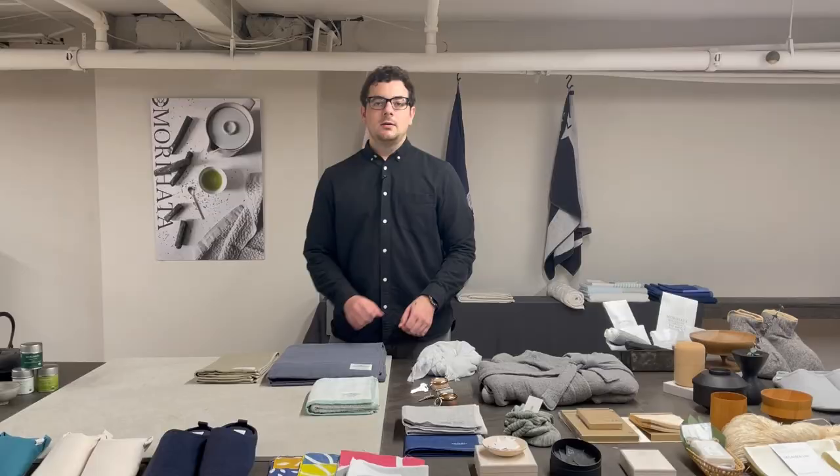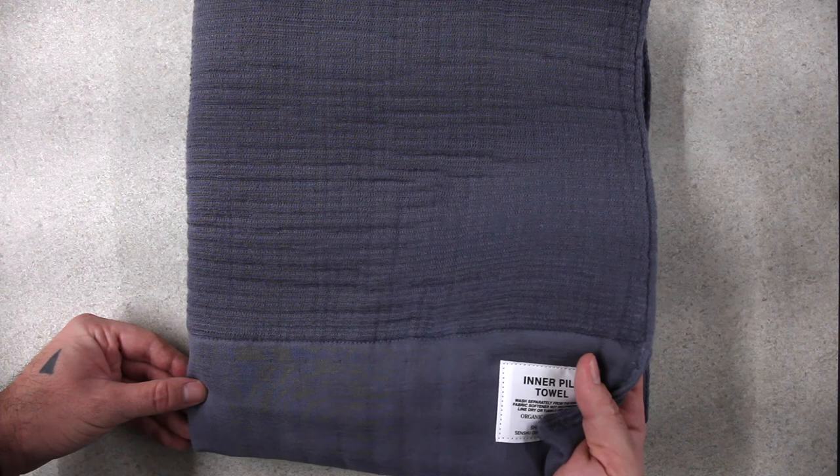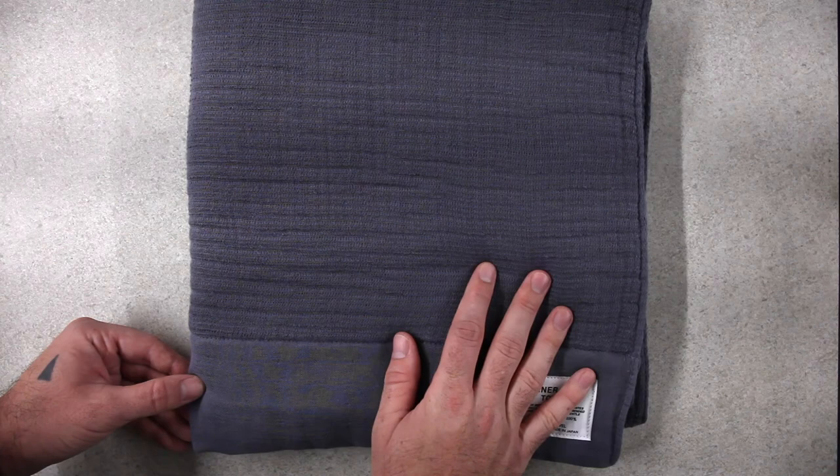Finally we have the inner pile towel. This is the plushest of all the towels. Whereas the half ply galls towel is made with the lightweight inner layer, the inner pile towel has a thick cotton pile layer in the center. This makes it very thick, very fluffy, but it's still absorbent enough and fast drying enough to be used after your daily shower.